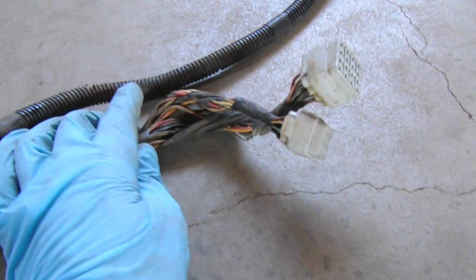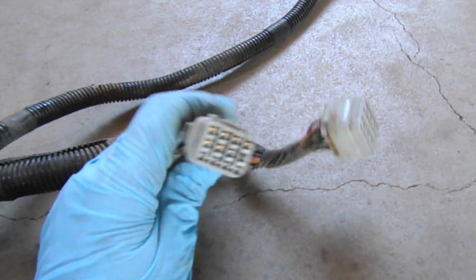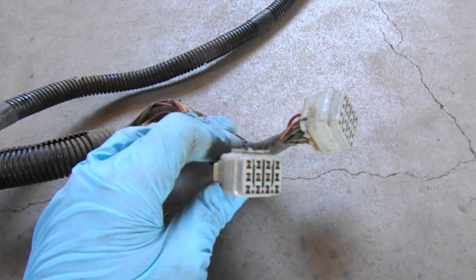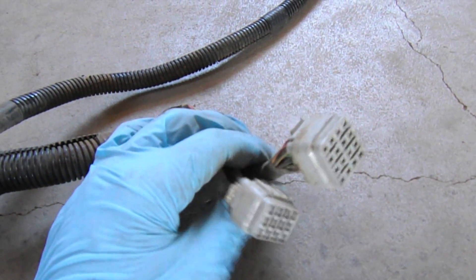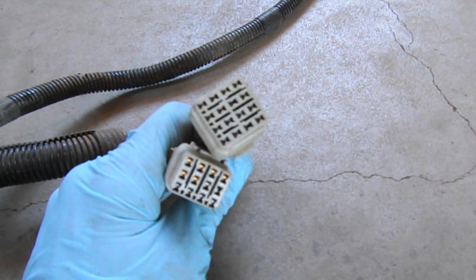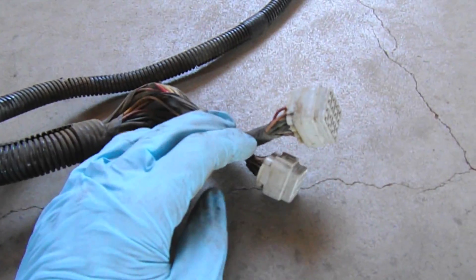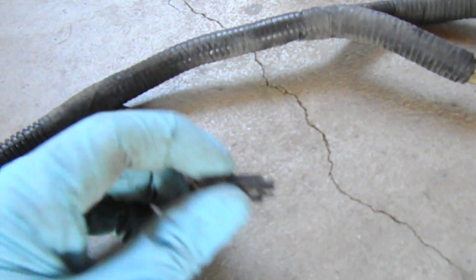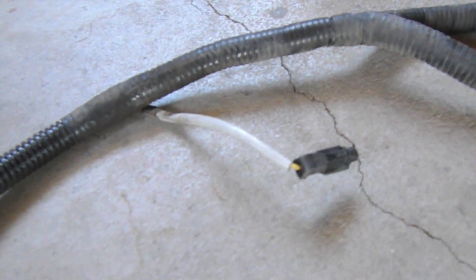Remember, this is a '93, so on a '92, '91, even '90, they're slightly different — maybe three connectors. Following over here, these two connections are for the alternator, and this one here is for the air conditioning compressor. Let's go back to the computer.